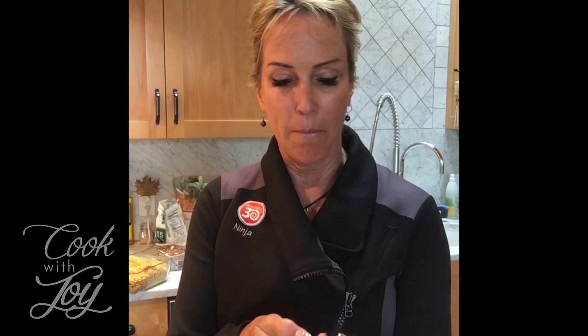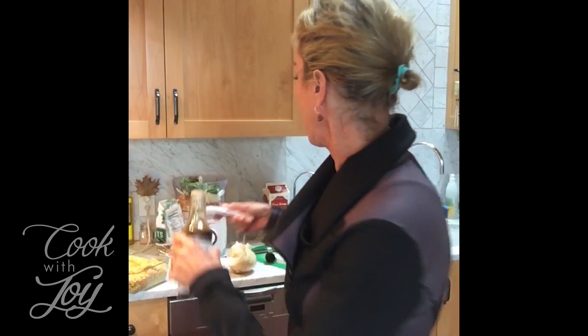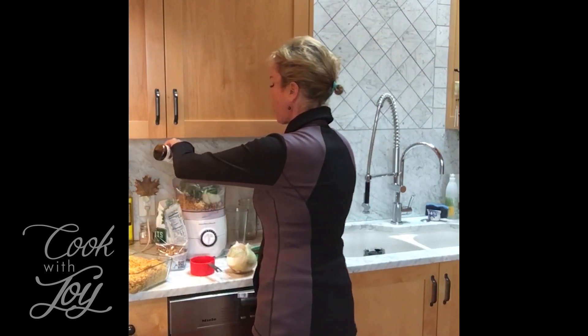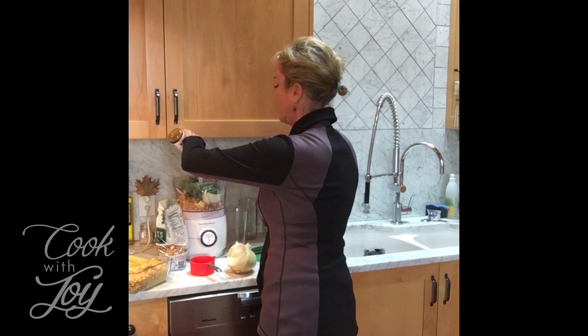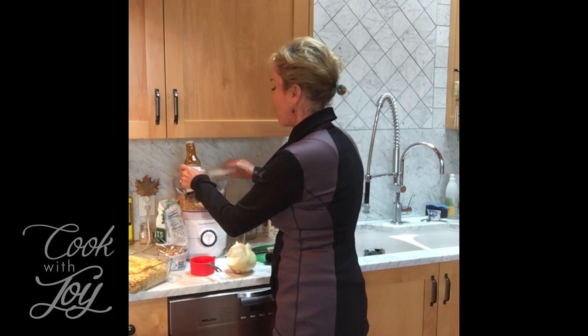We're going to use two tablespoons of tamari. One of my little tricks is this Pampered Chef adjustable measuring spoon — I'm not a Pampered Chef rep but I love it because it adjusts from a tablespoon all the way down to a teaspoon, so you only need one spoon and don't have to worry about losing them all in your drawer. So we're adding two tablespoons of tamari. That's it — six ingredients: rice, basil, walnuts, onion, soy sauce, and almond milk.